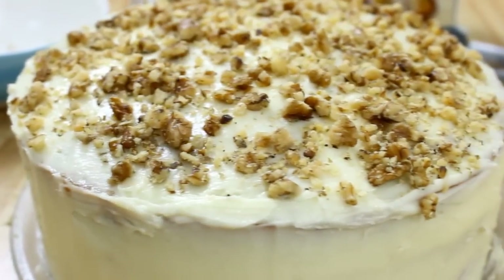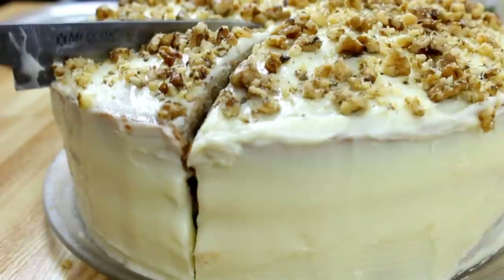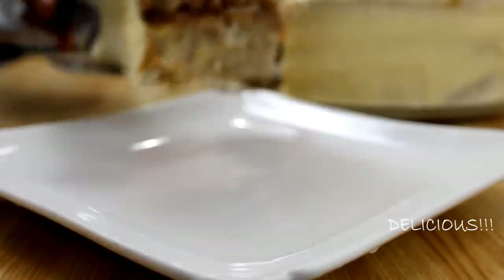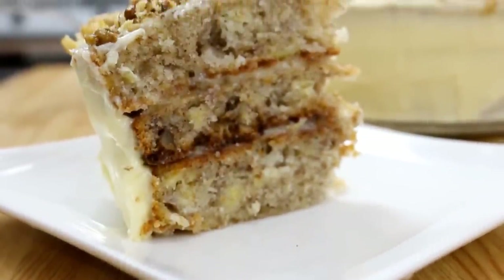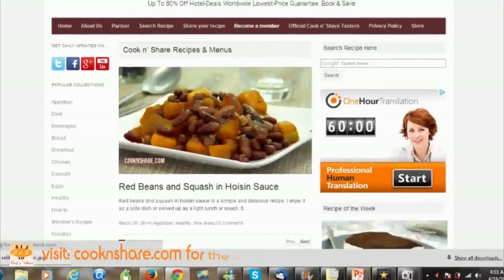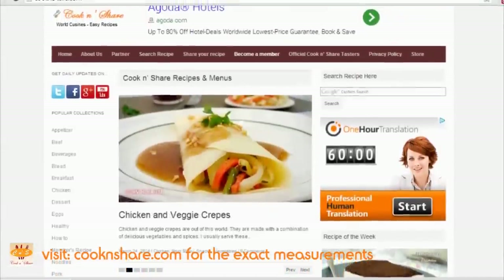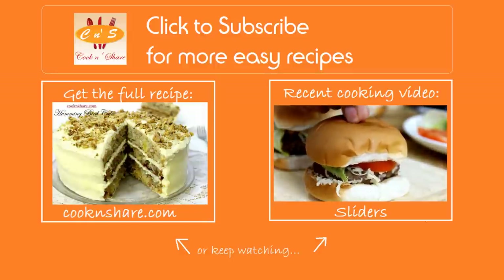And there you have it — our moist, irresistibly delicious hummingbird cake. Once you start eating this you can't stop; the pineapple and bananas just make it incredible. Your family and friends are gonna love this. Head on over to cookandshare.com for this recipe and many more baking recipes. Don't forget to click to subscribe and like our videos — thanks for watching and see you next time.